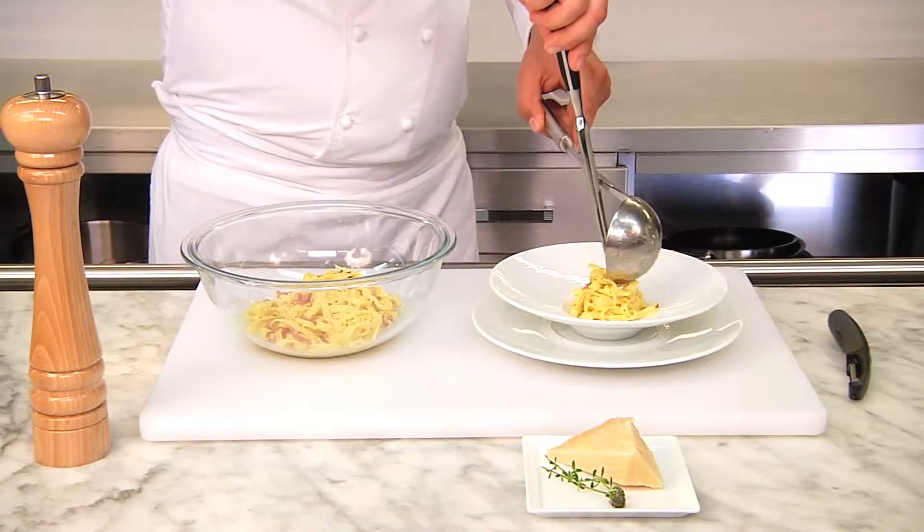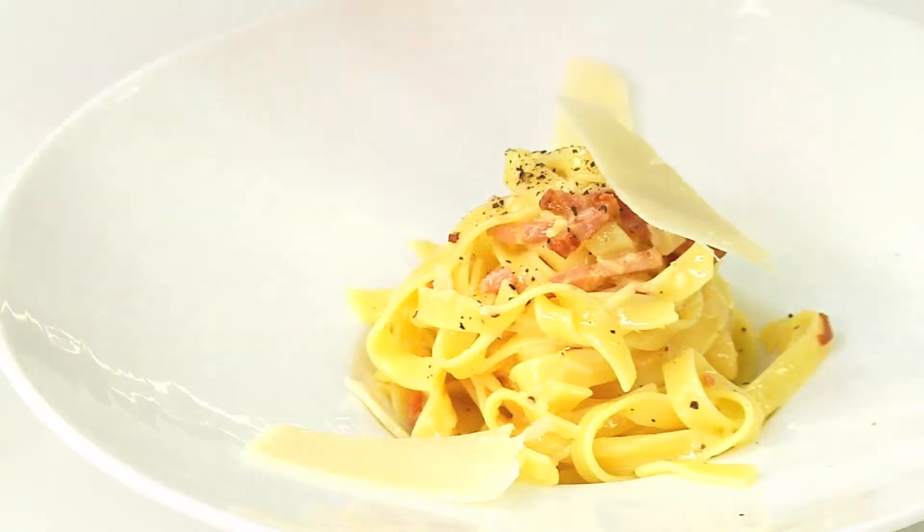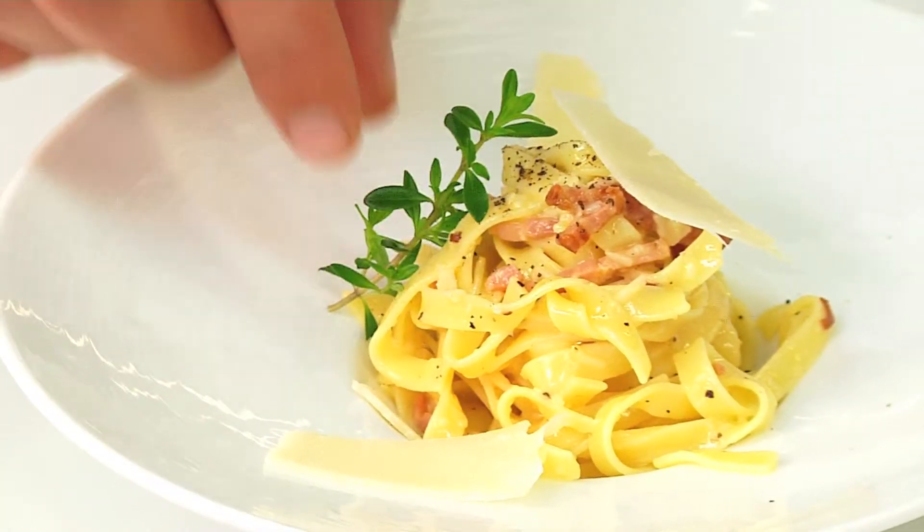Did you know carbonara means charcoal burner style, and black pepper is thought to be a little like coal dust.